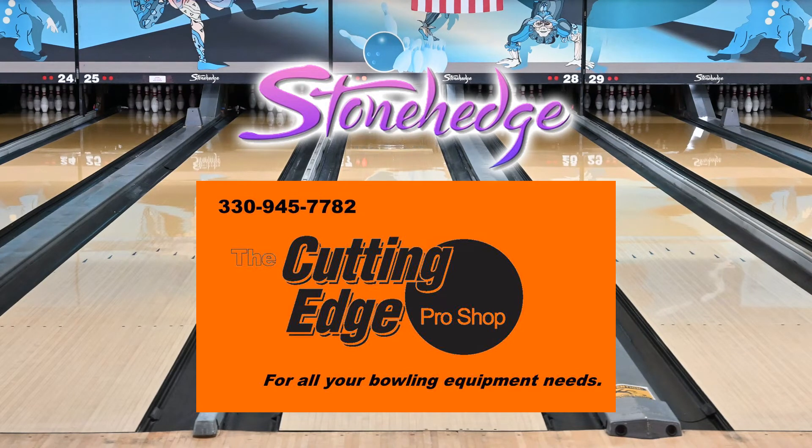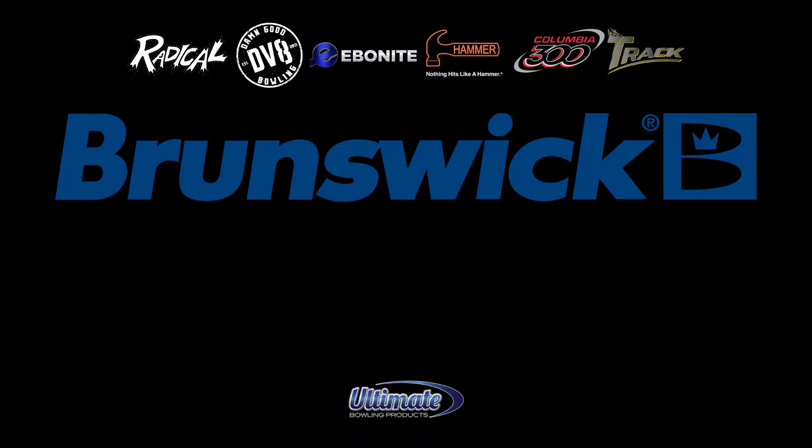Visit your pro shop today to order yours. I do want to thank Stonehenge for allowing me to record, as well as Cutting Edge Pro Shop for drilling everything up that you see in my videos.